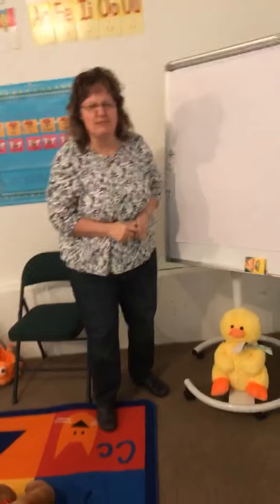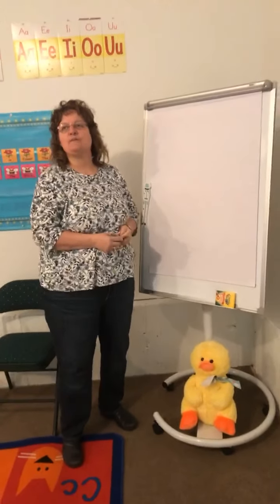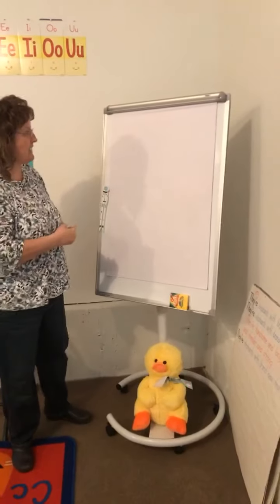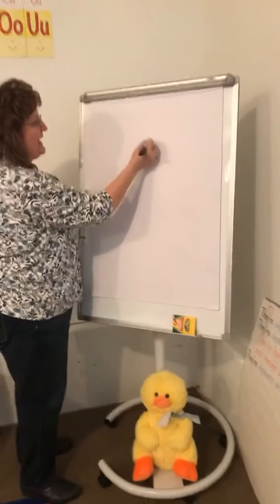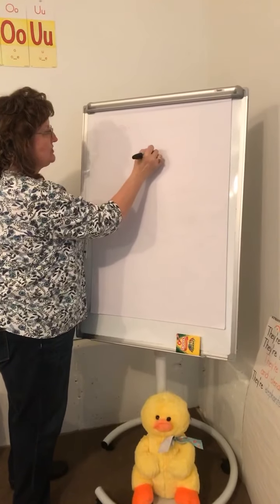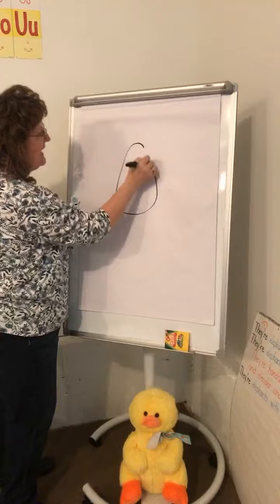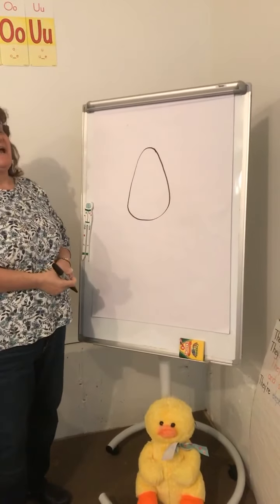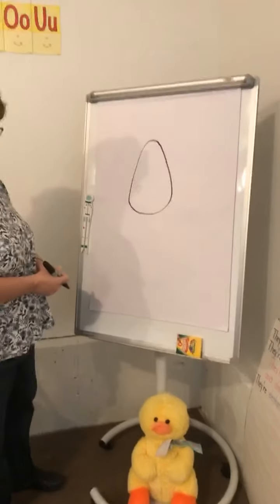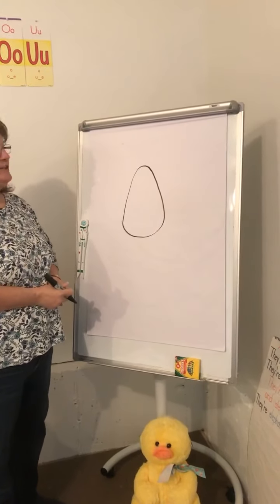It's freezing outside and it's freezing in this garage. I should have come and turned my little heater on a long time ago. First thing we're going to make an egg - so make like an egg shape. Does it have to be perfect? Absolutely not. I'm not going to tell you what we're going to make.